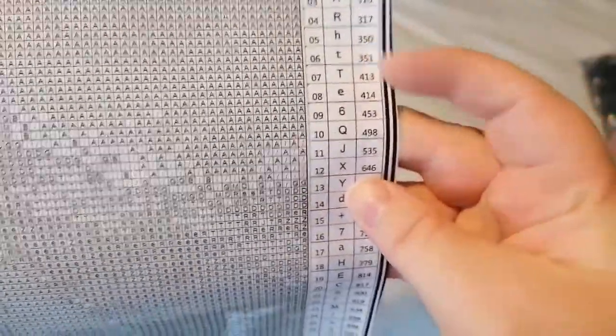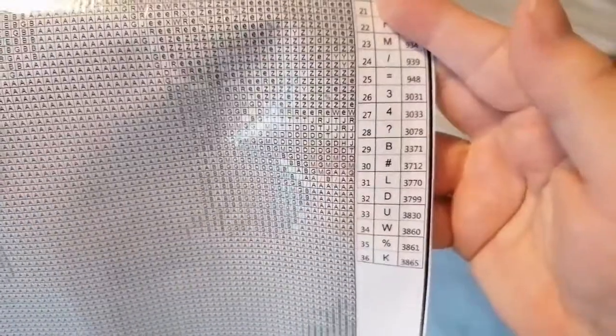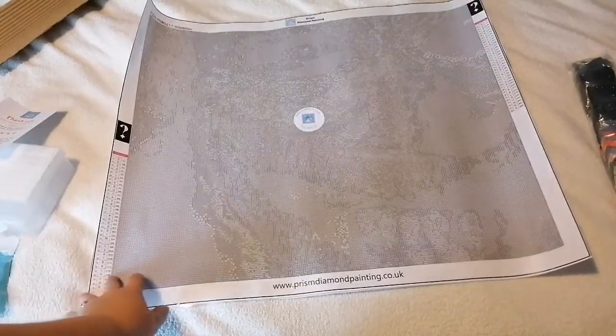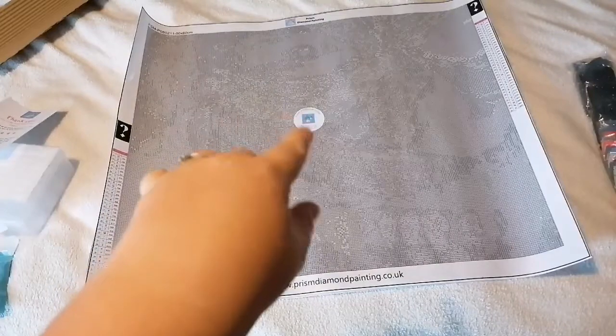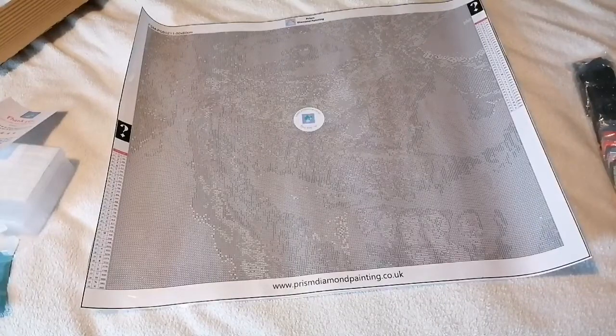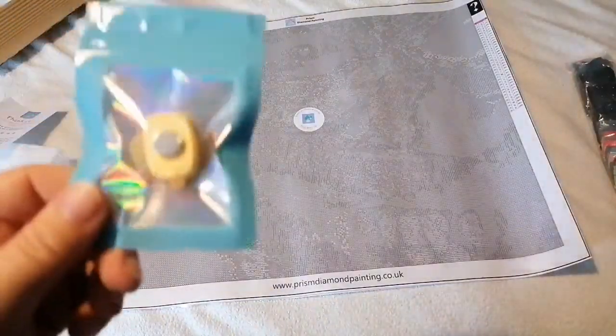Let's have a look at the symbol list. So we've got A, G, Z, R, H, T lowercase and uppercase, E, 6, Q, J, X, Y, D, plus 7. D plus 7 equals A. It's not too bad. I also like that on the release paper cover they always have a sticker, so if you ever take the whole thing off you know which way around to put it back on. I don't recommend tearing the whole cover off in one go because you don't need to. This is where CoverMinder comes in, actually - I can show you how they work.